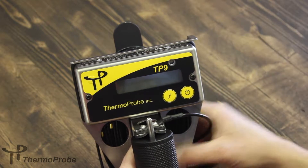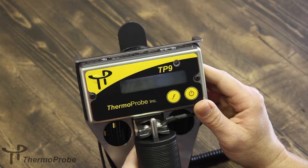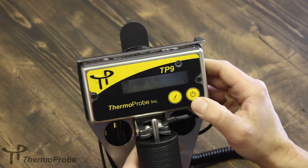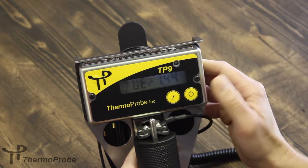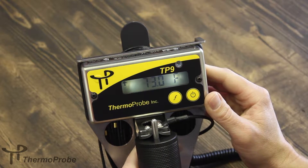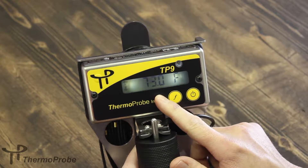The TP9 incorporates a two-button interface for the user. The power button is indicated by the power symbol — a quick press turns it on and it shows the revision of the software. As you can see, the large character display as well as the backlight are clearly visible.